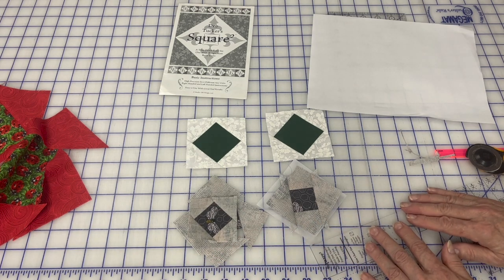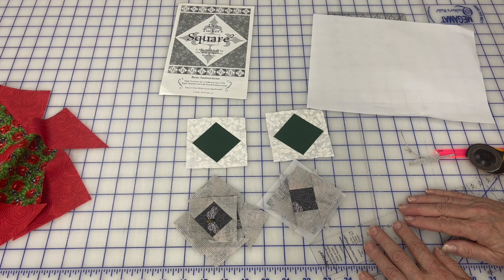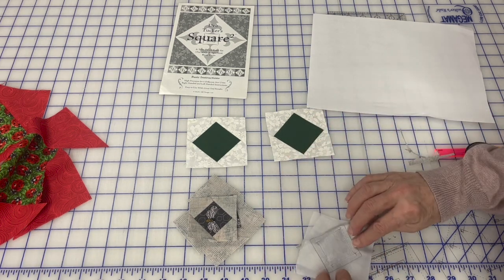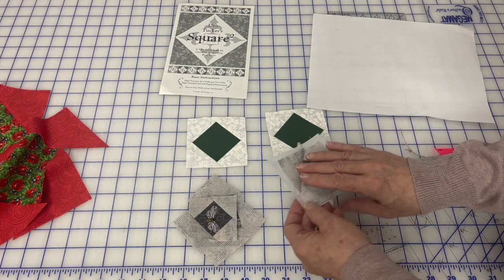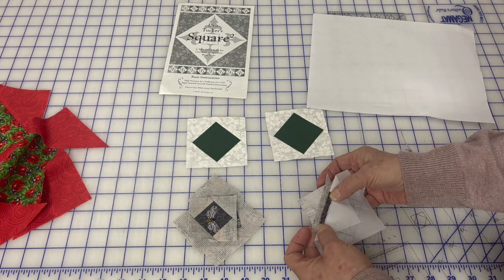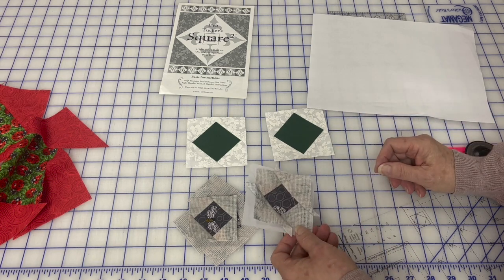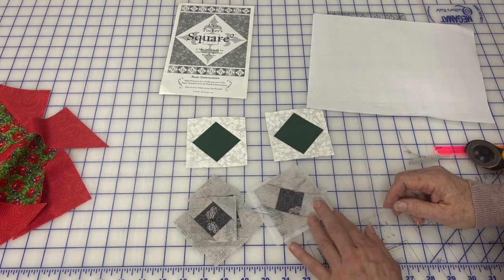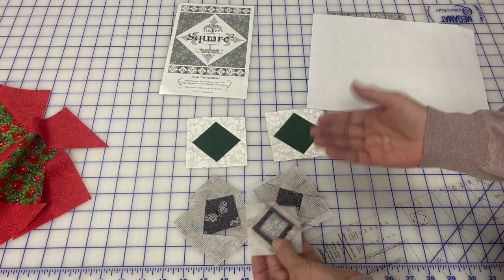Now the other thing that Kimberly wanted to do was press her seams open. Well, in foundation piecing you sew your piece on, flip it over, and press — so it's not pressed open. She had to peel off the paper so she could then go in and press these open. And to me, if you're deciding to do foundation paper piecing, you've already decided not to press your seams open. If you want to press your seams open, do it the traditional way and just press them open. Simple, no difficulty.